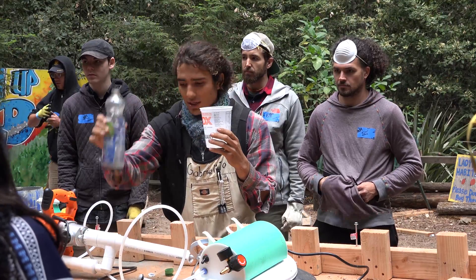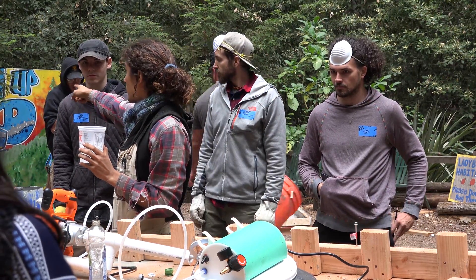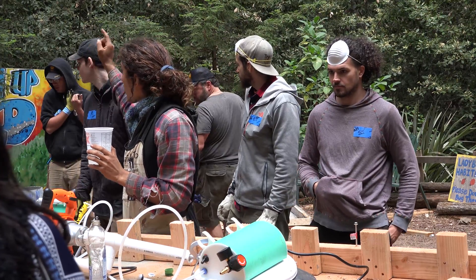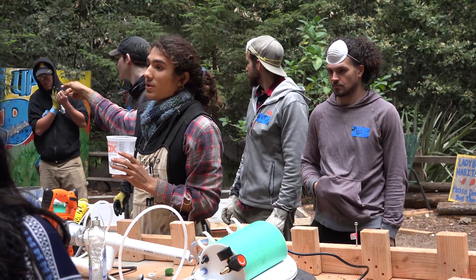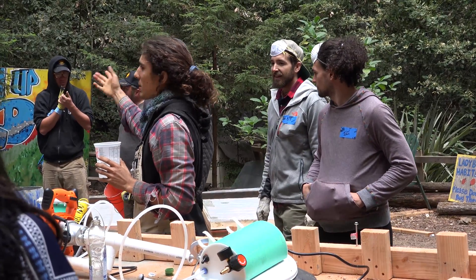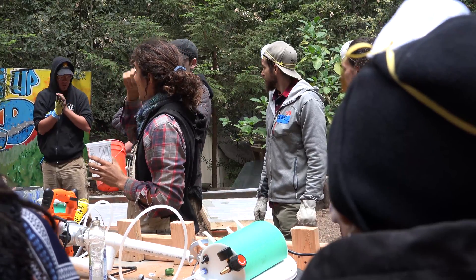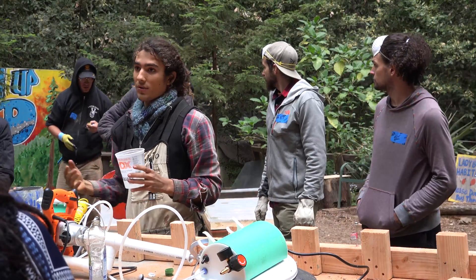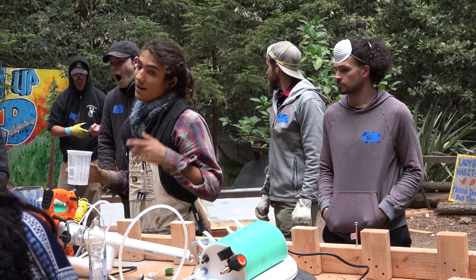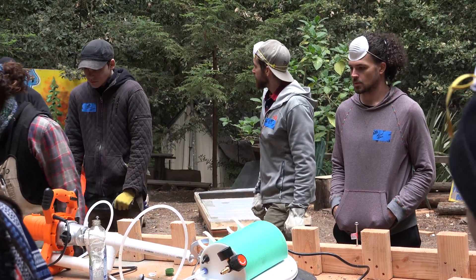That's in our booklet. Screwed to that tree is both metric — in case you're not familiar with whatever system we use here — and then we have the US imperial system, with all of our recipes for all of the things that we make. So this is on there, and it's also in your student manual. 16 ounces of soap into 5 gallons of water.